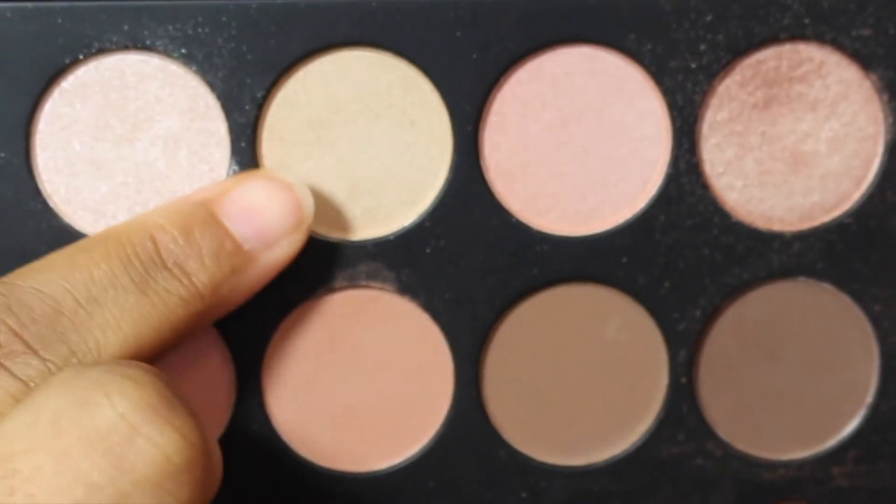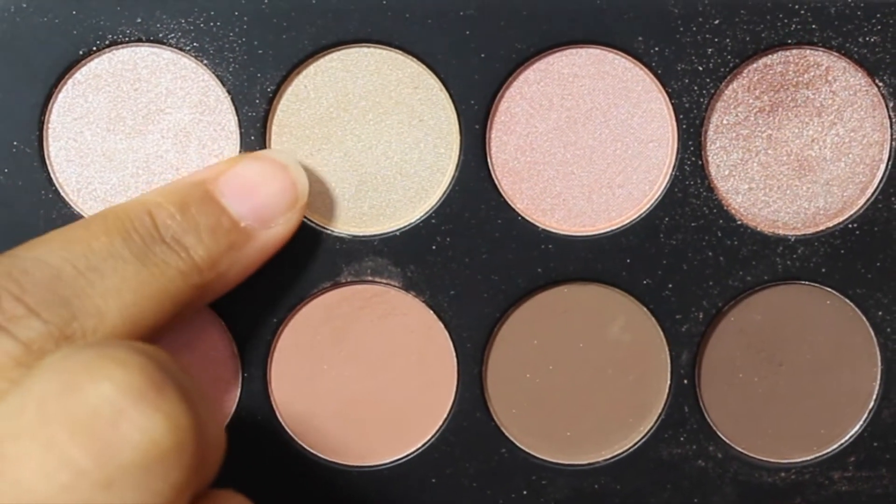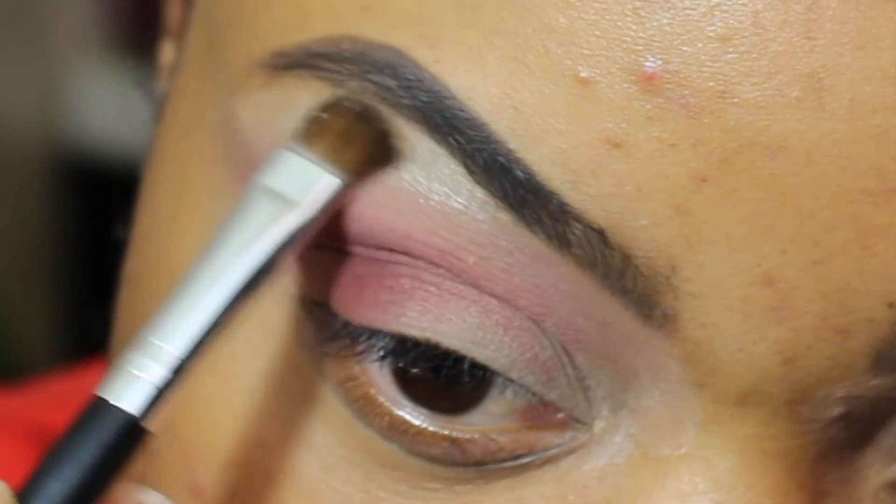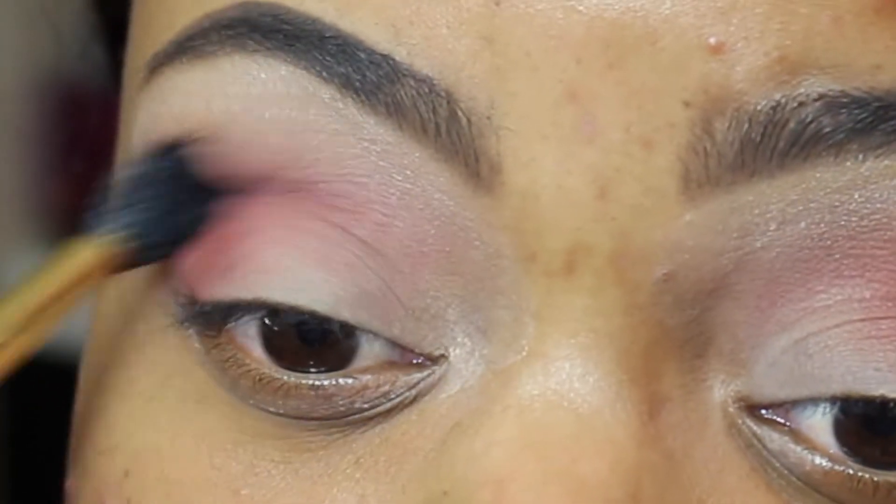We'll go back into that same palette and use this color here. I'm going to use that to highlight the brow bone area and kind of pack that on a little bit. Then we're going to go back with that E40 brush from Sigma and blend all those colors together.